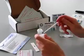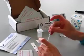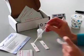Take a milk sample, mix it, and use the pipette to add one drop to the well of the test strip.